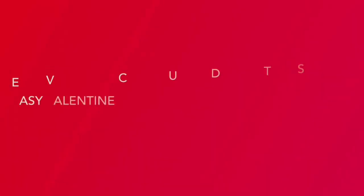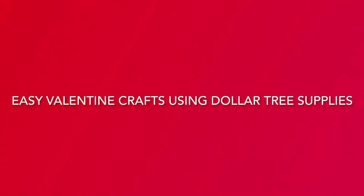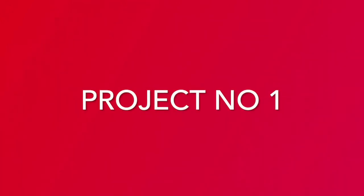Hey there, welcome to my channel, my name is Linda. Sorry, my strange humor coming out. I'm so glad you can join me today, got a lot of fun ideas for you. Today we're going to be working on easy Valentine crafts using Dollar Tree supplies, so let's get started with project number one.